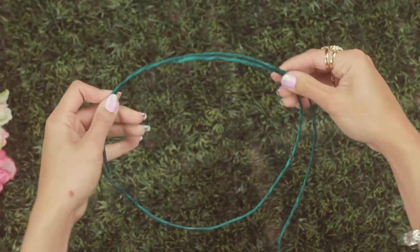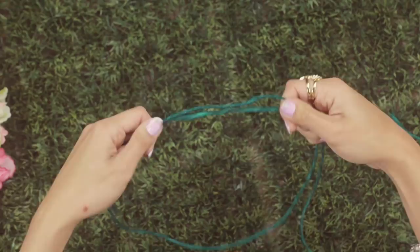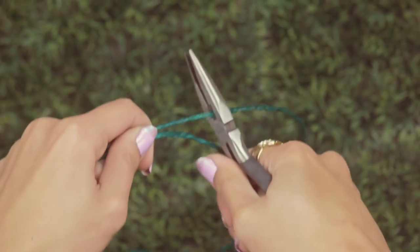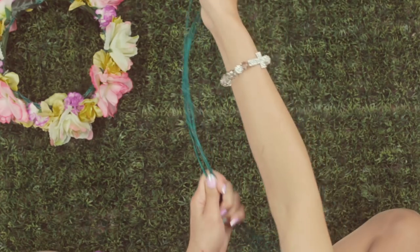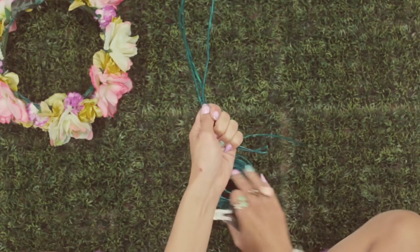First you're going to take the floral wire and measure it to the width of your head with a little bit of excess wire to work with, and then you're going to snip it with your pair of pliers. Then you're going to cut off two more strands of wire that are exactly the same length, so you end up with three strands of wire.